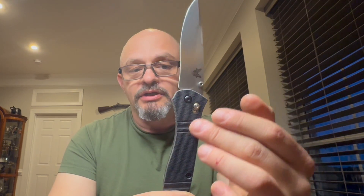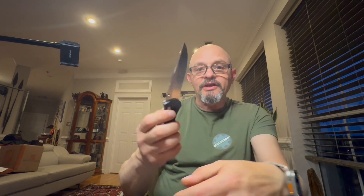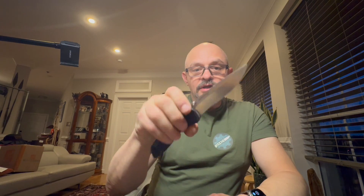It's the very first knife ever to feature the Axis lock. The Axis lock is the original type of crossbar lock that enables you to operate the knife single-handed and to close the blade without putting your fingers into the path of the cutting edge. I've watched several videos about this knife and only a few reviewers are pointing out the fact that this Axis lock has been completely redesigned.